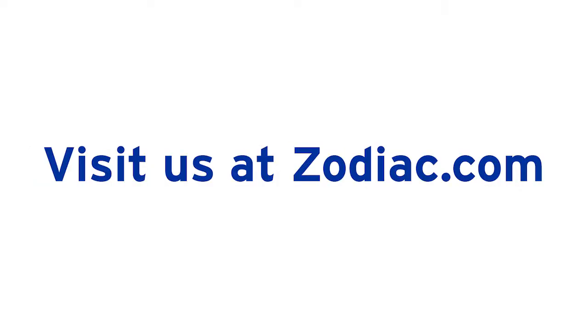As always, if you have any questions at all, be sure to contact your local pool and spa professional. Thanks for joining us on The Perfect Pool with Zodiac. I'm Scott Ferguson — contact your local pool and spa professional if you ever have any questions about your pool and spa.